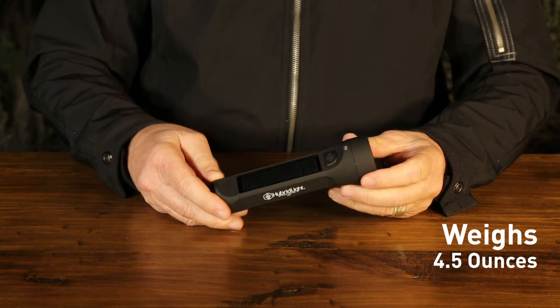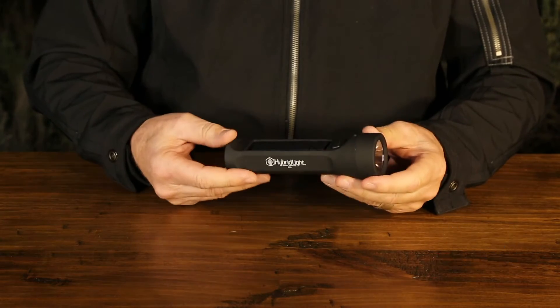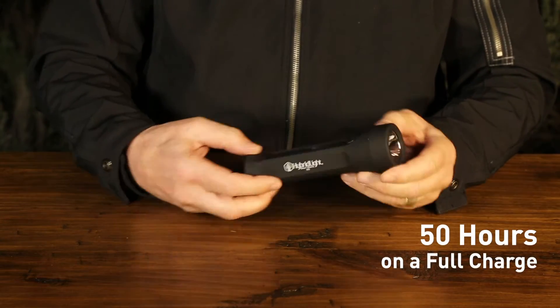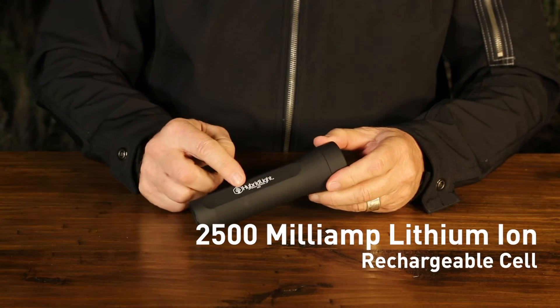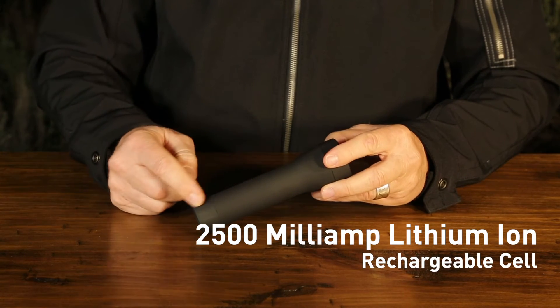The flashlight only weighs four and a half ounces. It runs 50 hours on a full charge. The Journey 300 has a 2,500 milliamp lithium-ion rechargeable cell.